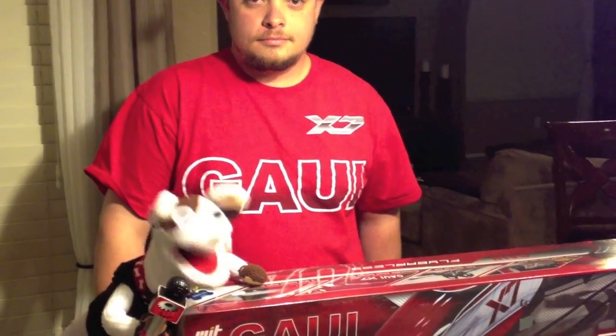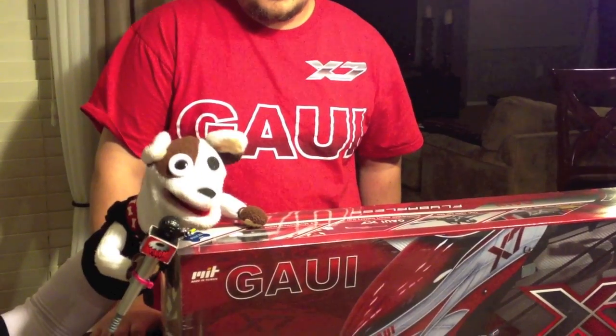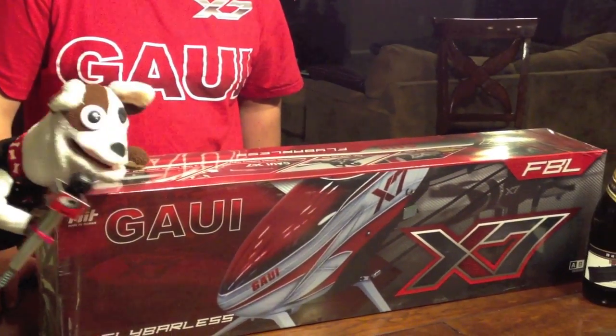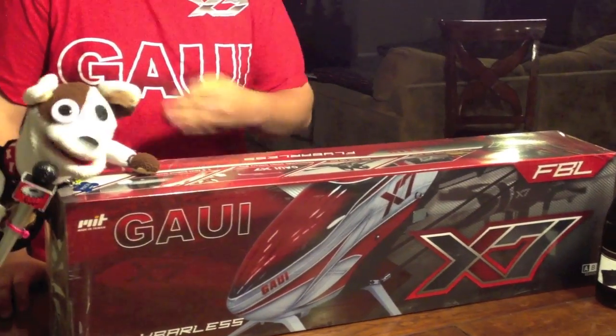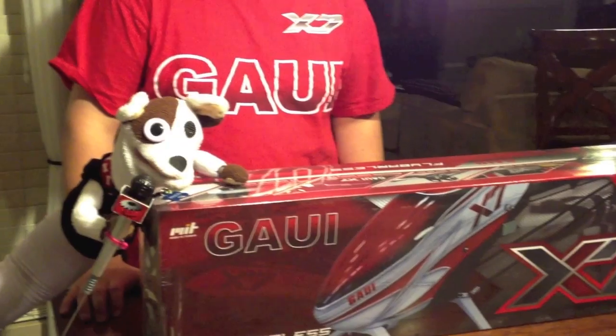This is Pinion reporting live from Mesa, Arizona with some exciting news. Below and to my left, we're fixing to open the first production Galley X7 into the United States. Behind me, the great one, J.C. Zangle.